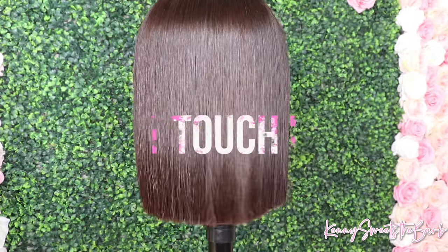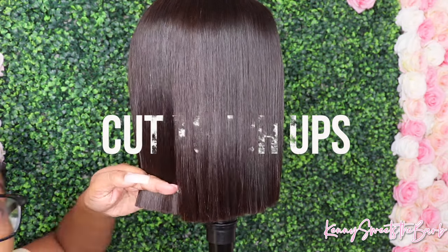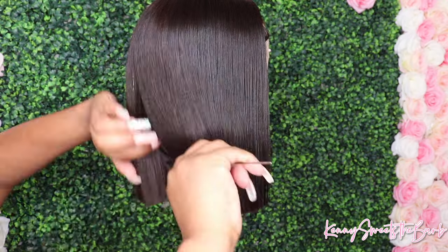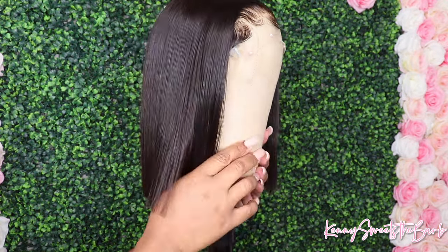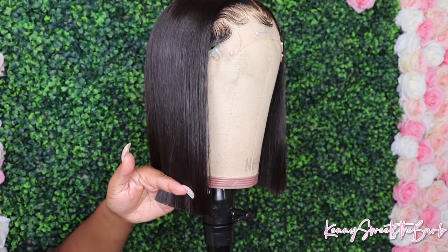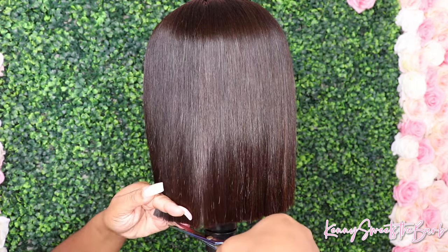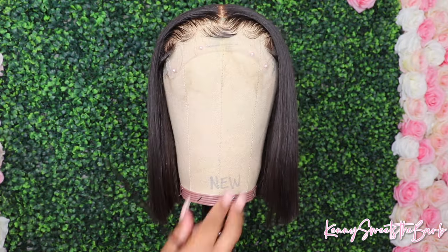Now that we've got everything cut, I just like to go in with my shears and just make sure everything is clean. I like a clean, crisp, cut, blunt bob — I just love it. I just like to cut off any little pieces, and sometimes that can happen when you're using clippers. So that's why I just like to go in with my shears and just make sure everything is pretty much even.